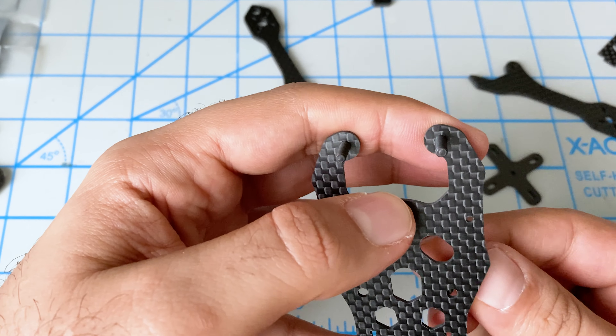Now we have to put these standoffs in, and of course they're all different sizes. My guess is the bigger, taller ones go at the front and the shorter ones at the back. It's starting to look kind of like a quad now. And these over here are our camera mounts — I'm going to look at pictures to figure out how they go.